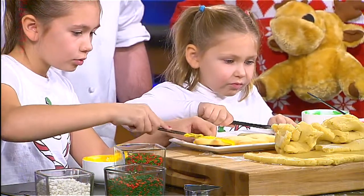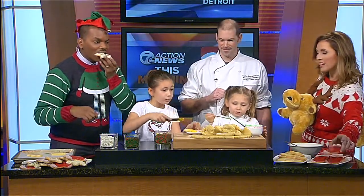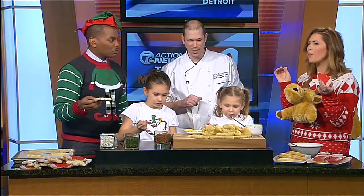And these are the finished products — can I take a bite? These are so beautiful. I love the sprinkles on top. The sprinkles are the kids' favorite part.